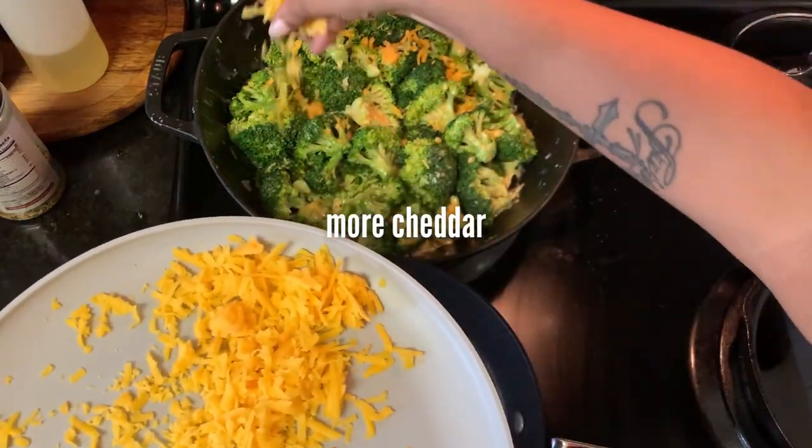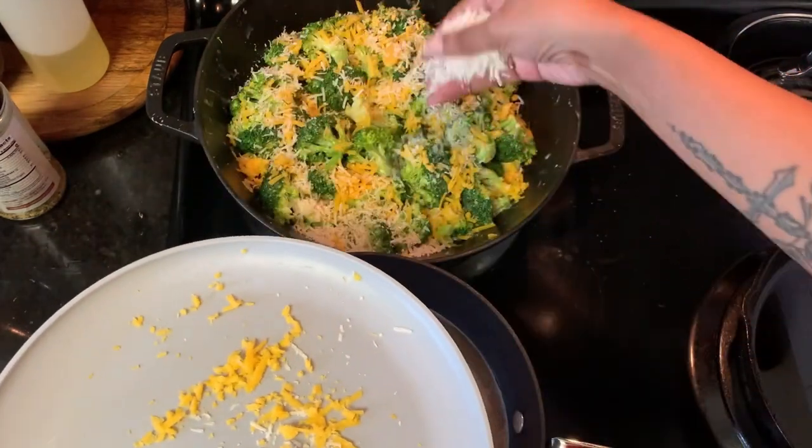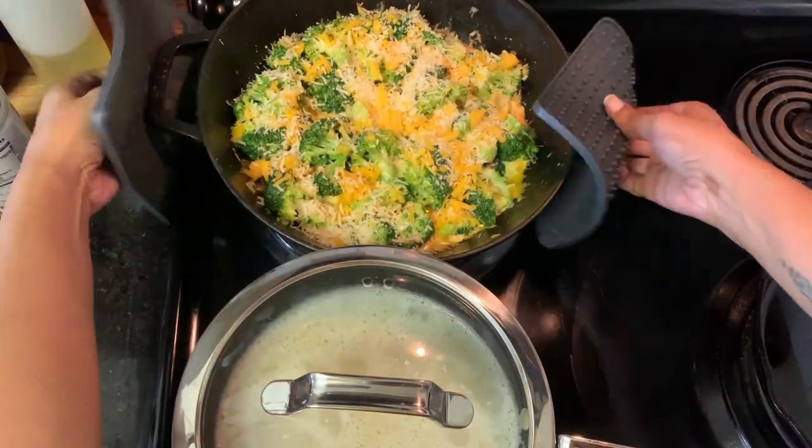After it's all stirred together, I top it with the cheddar cheese that I had set aside earlier and all of the parmesan. Then it goes in a 425 degree oven for 15 minutes.